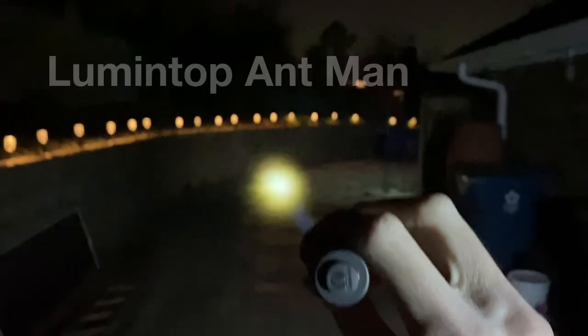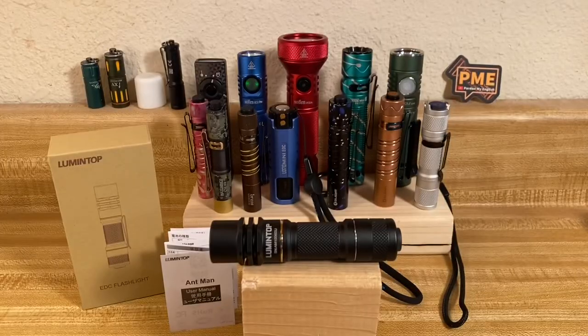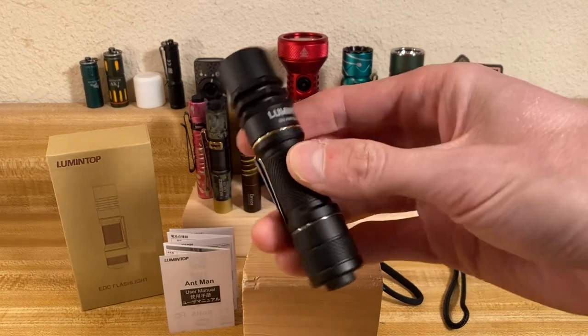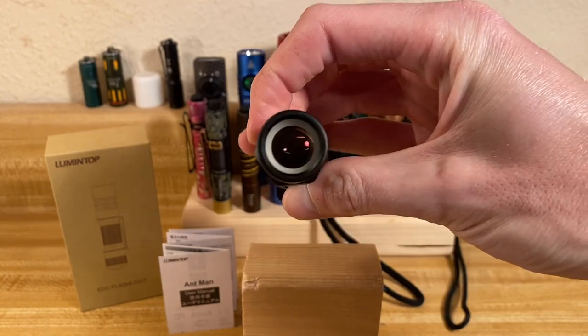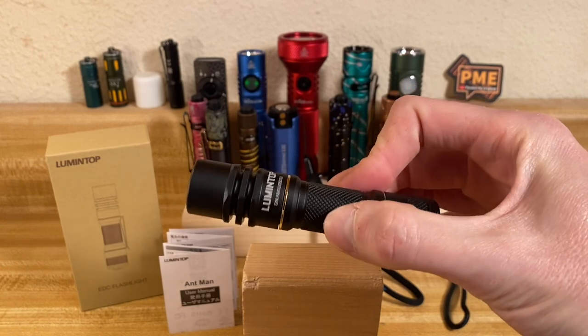Today we have something exotic from a far off land, or shall I say a far off universe — the Marvel universe. This is the Lumentop Ant-Man, and this is a very unique light, probably the most exotic and most expensive light on my channel thus far.